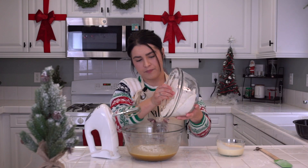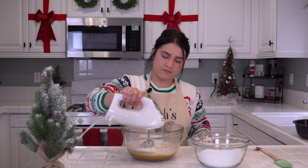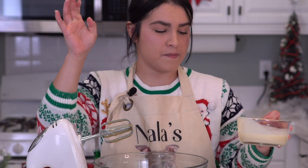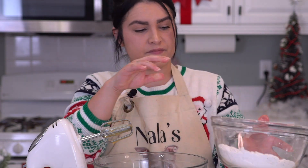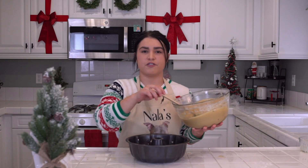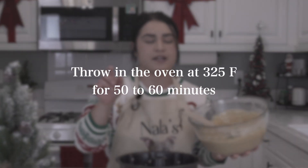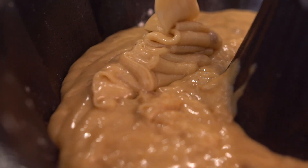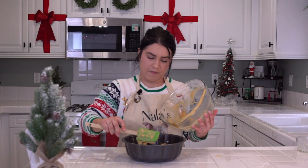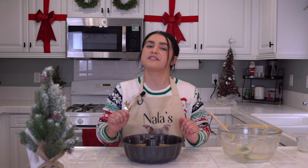Alternate the flour and eggnog, beating a little between each addition. Once you feel you're all situated, go ahead and dump the batter into your pan and throw it in the oven at 325 for 50 to 60 minutes. Make sure it's all in there and give it a tap to level it out, then throw it in your oven. I will see you in 50 to 60 minutes!